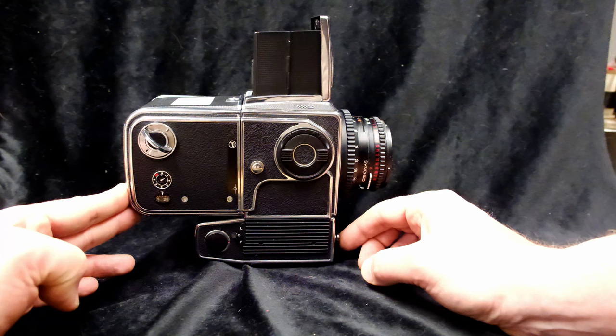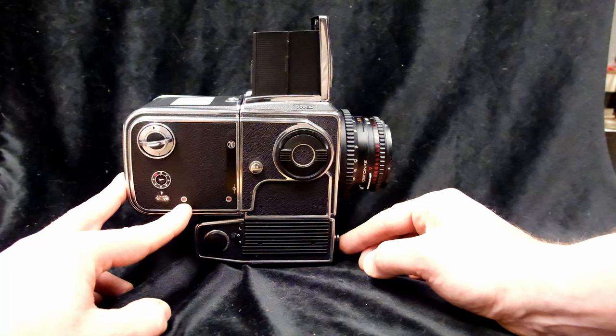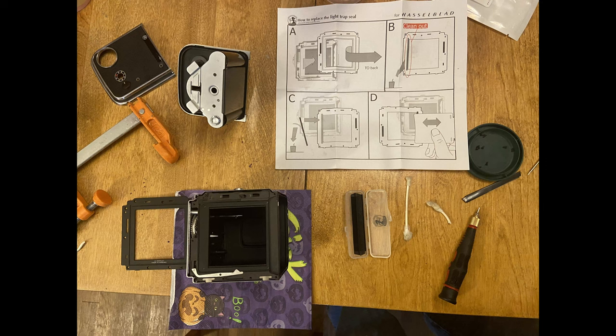There are two indicators here. One shows when the back has been exposed; the other lets you know when the film has run out, and the camera actually won't fire at that point. None of these backs worked for me right away, so I had to open them up and lubricate them. And of course I had to replace the light seals, like any used Hasselblad back.